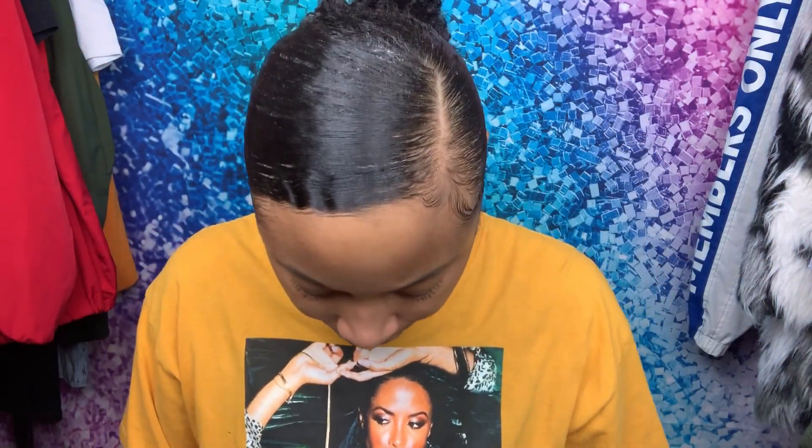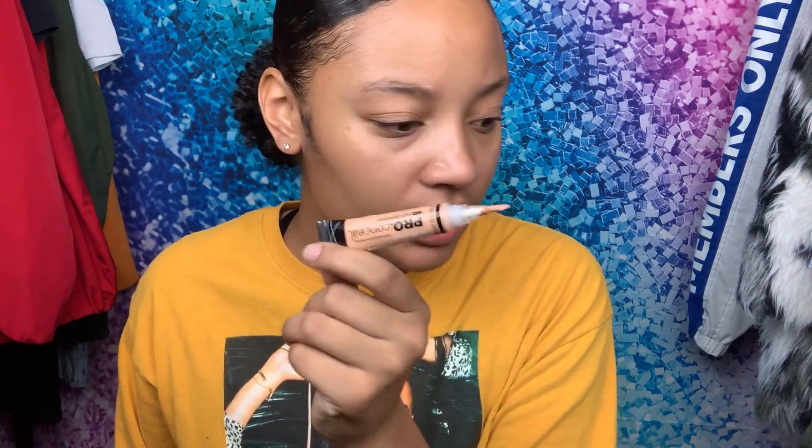So we're going to need pencils with the little tilted slant, with the brush at the end. Then you're going to need some concealer — I like Pro Concealer.